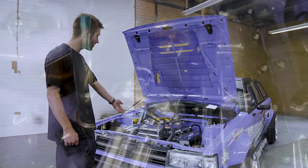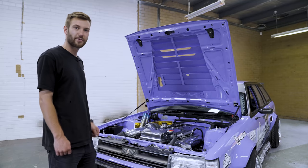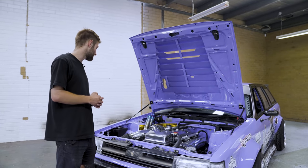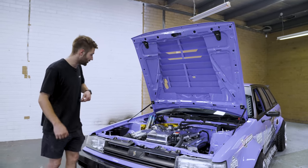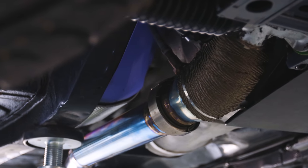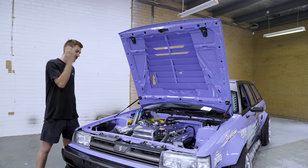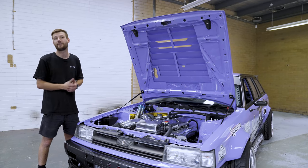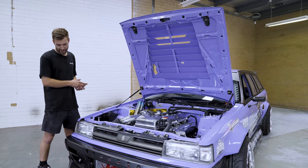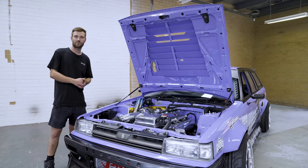We've got a PWR front mount intercooler up there. All our fluid coolers are supplied by Phoenix Radiators. Over towards the hot side, we've got a 6 Boost manifold holding up the Hypergear ADR45 turbo. It pushes around 23 psi and makes around 580 rear wheel kilowatts on the hub dyno. Turbo Smart Pro Gate 60mm wastegate with beautiful titanium screamer pipes, and it's also got a full titanium exhaust system — 4 inch dump into a 3 inch straight pipe with a big boy 5 inch rear section. It's got the R35 coil packs and the entire setup is powered by the Haltech Nexus ECU, which runs the entire car — everywhere from the engine setup to the headlights, taillights, hazard lights, the whole lot.